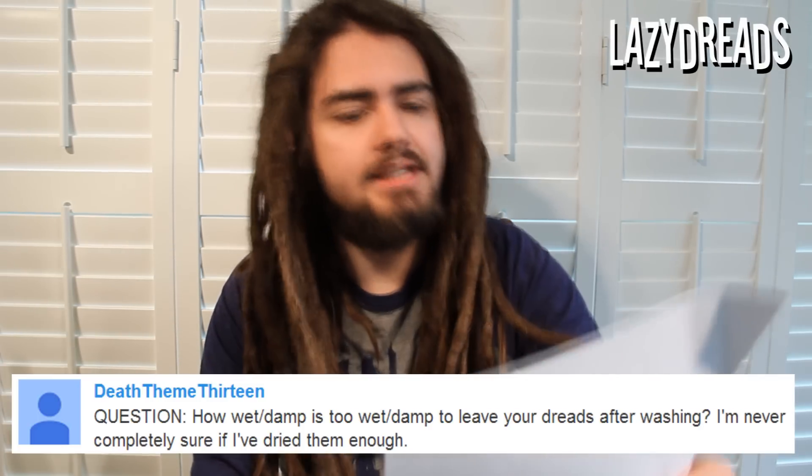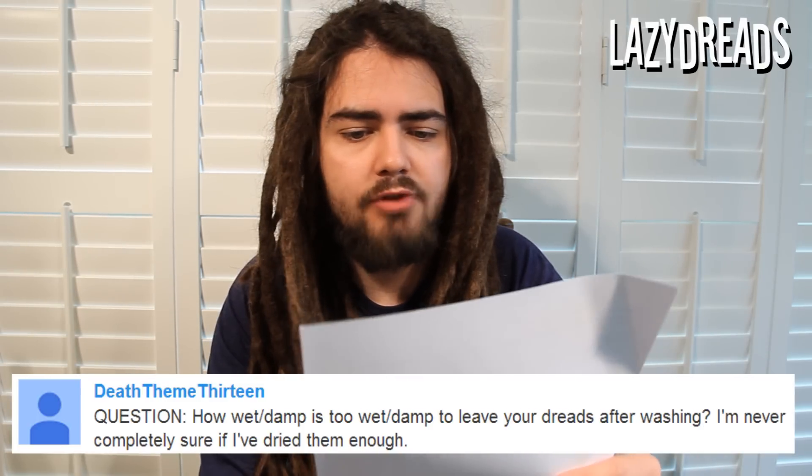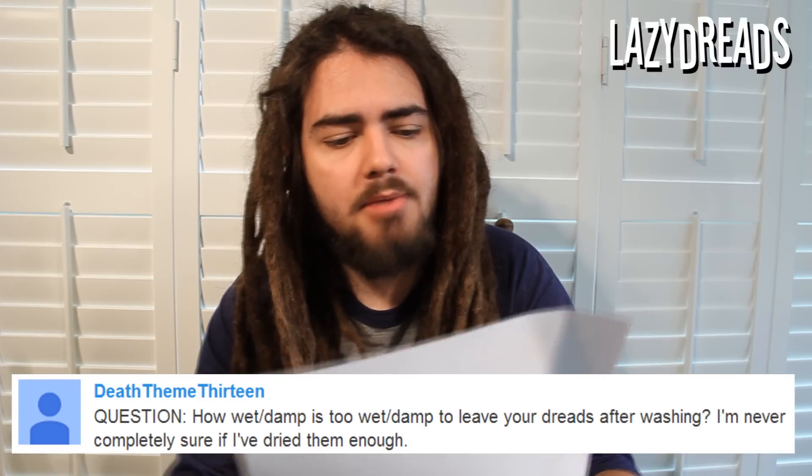Deaththeme13 asks: how wet or damp is too wet or damp to leave your dreads after washing? I'm never completely sure if I've dried them enough. You can never dry dreadlocks enough. I find that there are two stages of wetness with dreadlocks: there's the immediately out of the shower, dripping wet stage, and then there's the still damp phase that you get after you've done all your drying — your towel drying, shaking, blow drying. You can only dry them to a certain point. It depends how thick your dreadlocks are; if they're thin you can get them drier, if they're super thick you'll find it more difficult. I get them to a point where I could blow dry for another hour and they would not get much drier, because it's just wet in the middle. All you can really do is dry them as best you can in your situation.